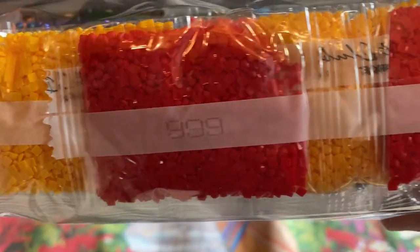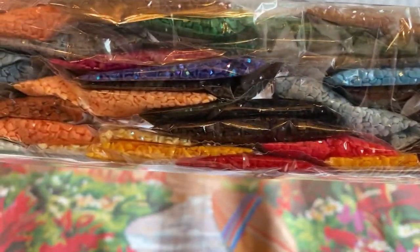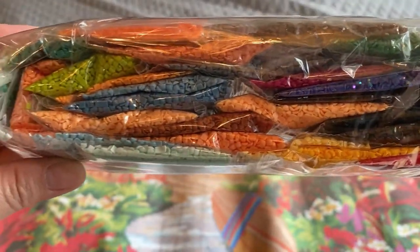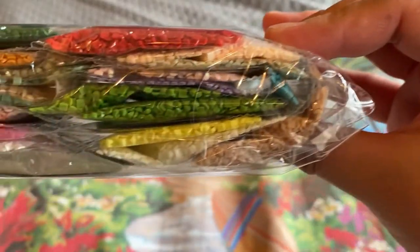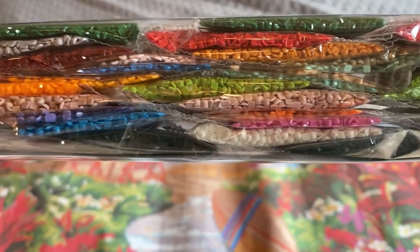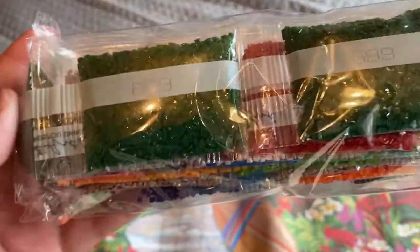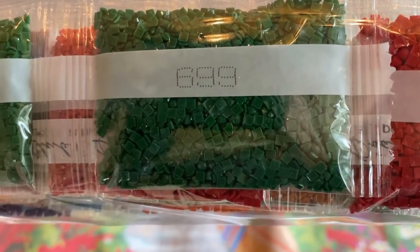Smooth edges — I don't see too many divots or any divots at all actually. There's another AB here, a blue one. You never really know how the diamonds are until you start placing them on the canvas. Diamond Art Club is top notch — never really had any problems with their drills, and even if you did, their customer service is great and responsive.